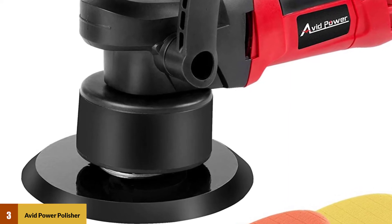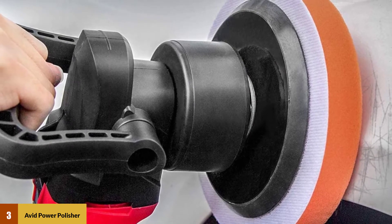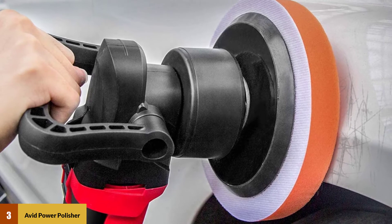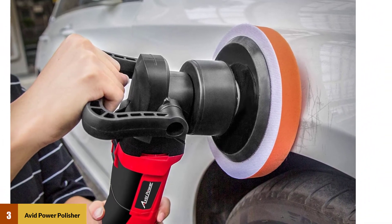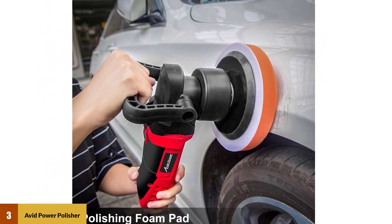At low speeds, this handy tool is perfect for both buffing and waxing. A professional-level buffing tool, you can remove defects like swirls and scratches with every use. This polisher's dual-action random orbital car buffer offers both effective buffing for your car's exterior and a handful of helpful accessories.